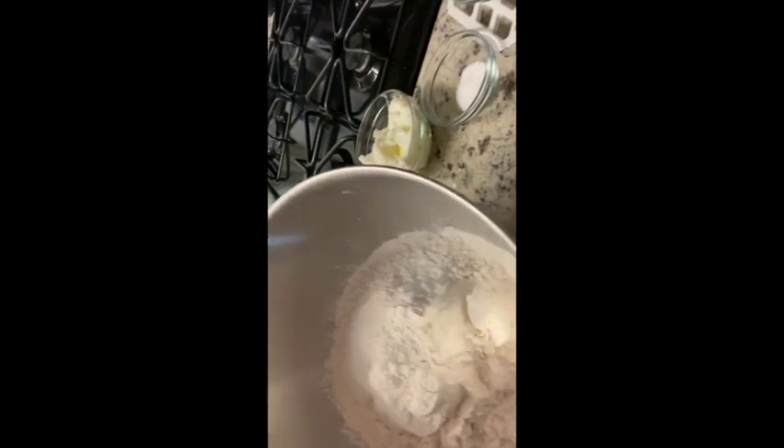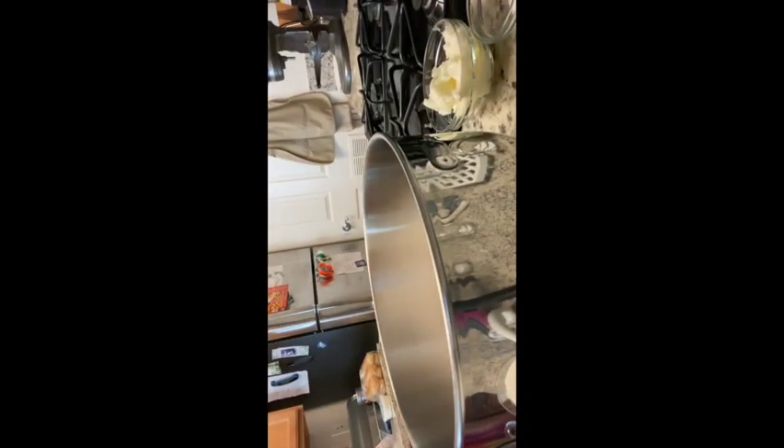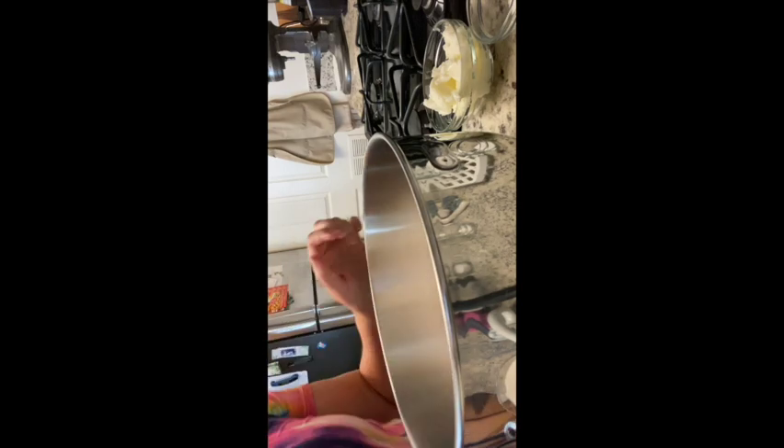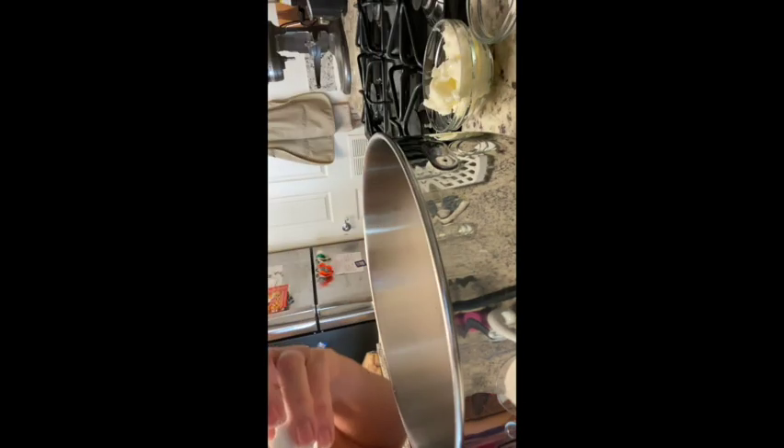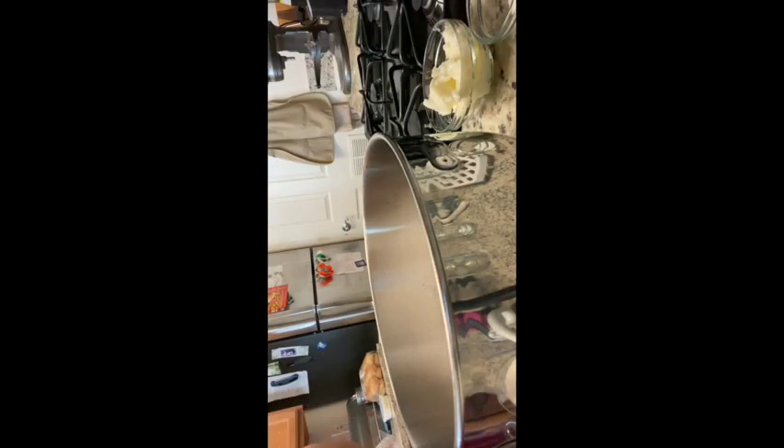Then we take five cups of flour. To the five cups of flour we are going to add baking powder, sugar, salt, and baking soda. I know it seems odd adding yeast, baking powder, and baking soda, but trust me this really works well. So we have the five cups of flour, one tablespoon of baking powder, and a quarter cup of sugar.